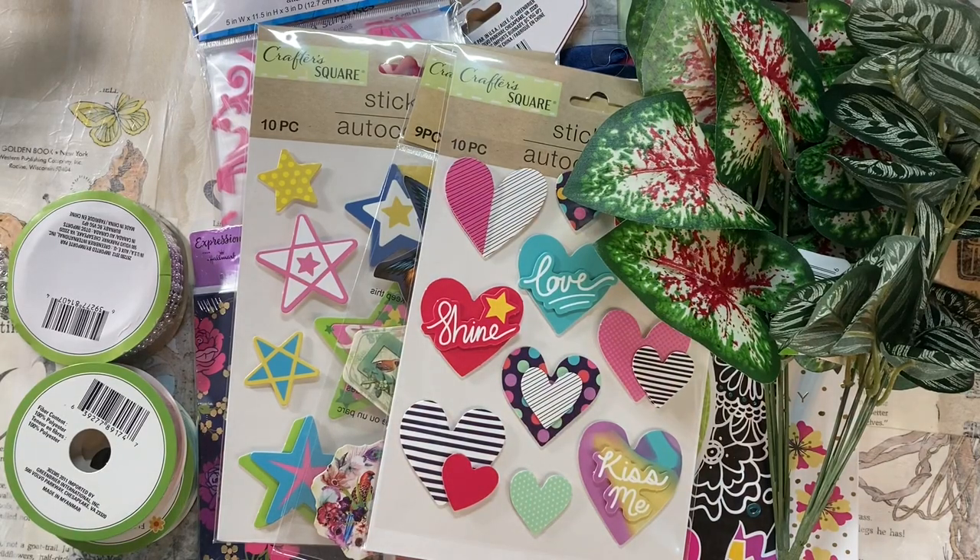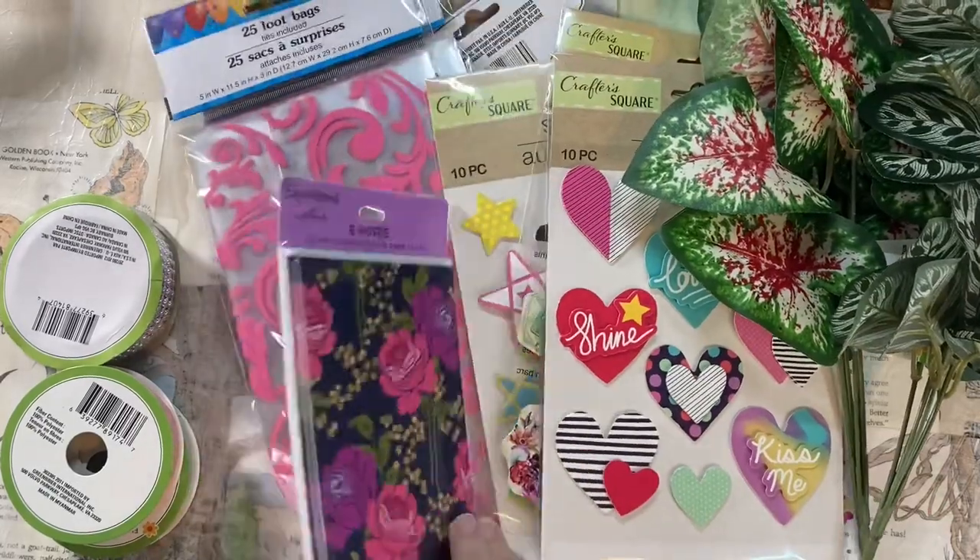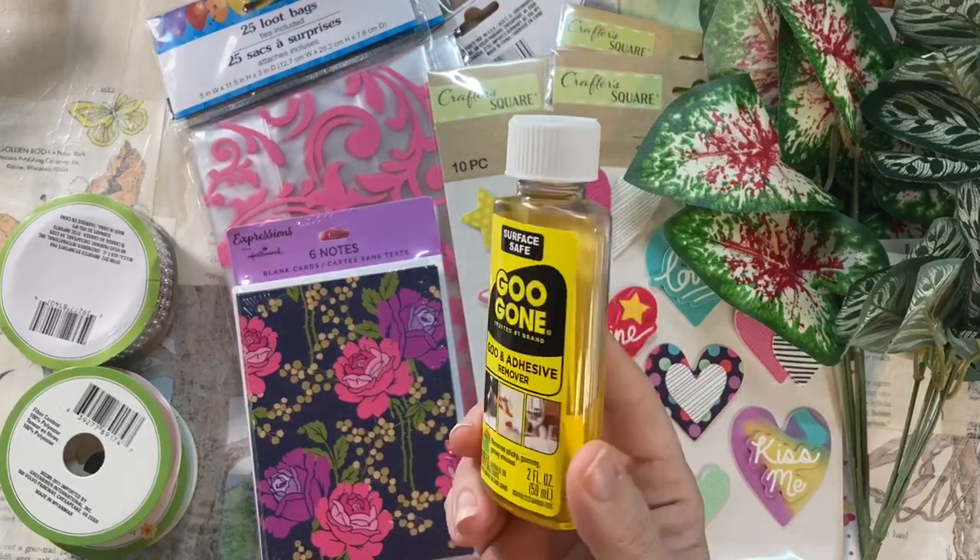Hey, it's Bitty Penny. Welcome back to my channel. Today I'm doing 10 cards with a Dollar Tree haul.